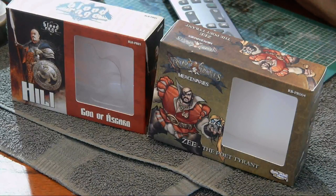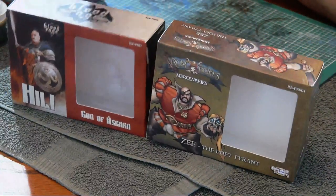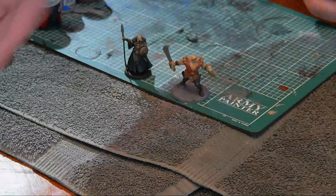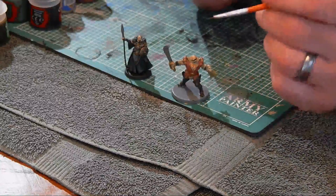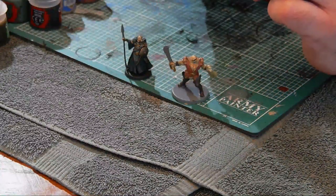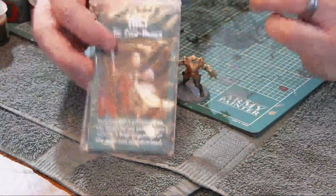To fit this all into an hour I've had to take some shortcuts, so I will show you now. Z here is from Rum and Bones and of course Sam is from Blood Rage. So here's where we're at right now — let's just put these boxes aside. I'll explain each figure, what I did and how I went about doing it. Let's start with Sam here.